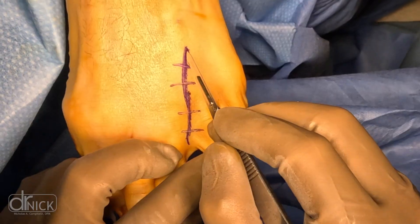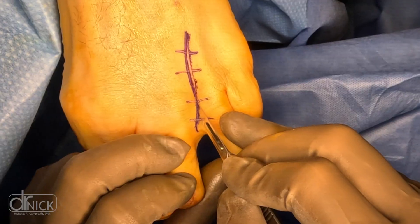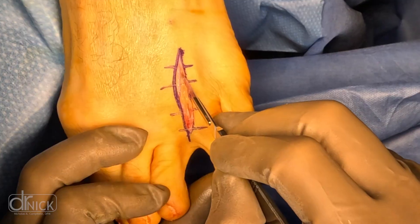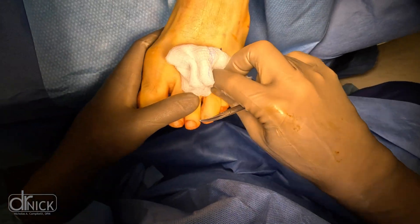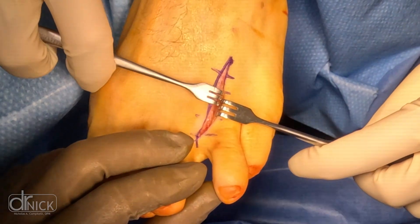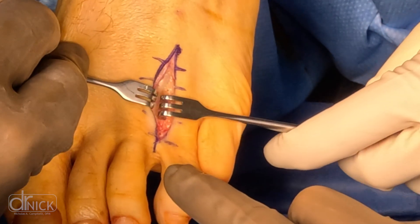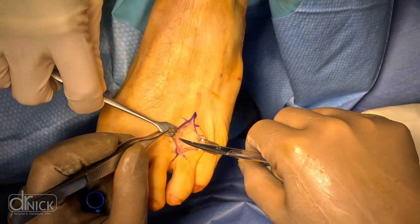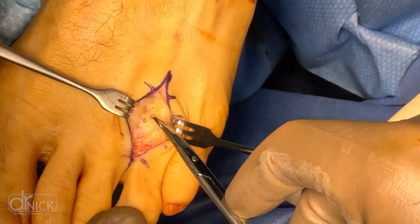Let's talk about what a neuroma is. They're commonly called Morton's neuromas, and it's actually a thickening of a normal nerve that occurs between the third and fourth toes — more specifically between the third and fourth metatarsal bones. A nerve runs from your midfoot through your forefoot, sending two branches out to the third and fourth toes, and this nerve can get inflamed and form a mass we refer to as the neuroma.